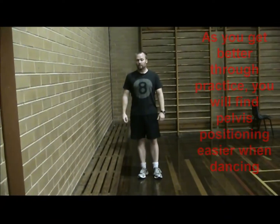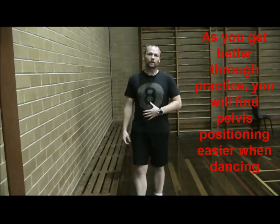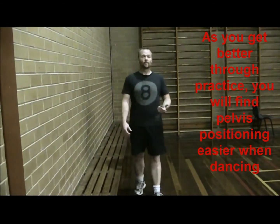That will help you feel the sensation that's expected when you're actually dancing — this is what you should feel in your core muscles. Try to maintain that and walk or do anything while you're doing that, and eventually you'll be able to do that naturally when you're dancing.